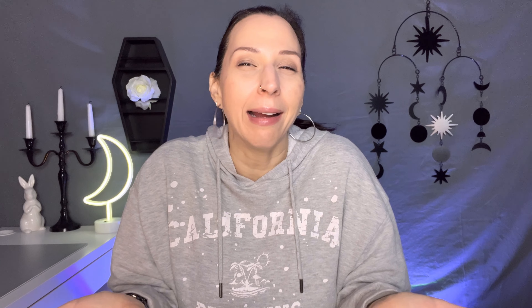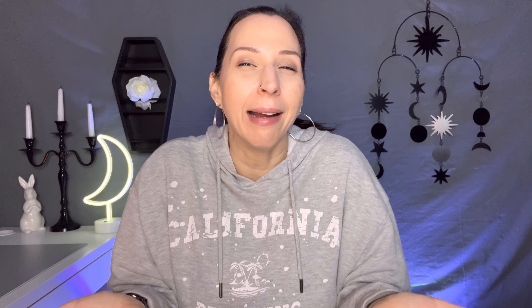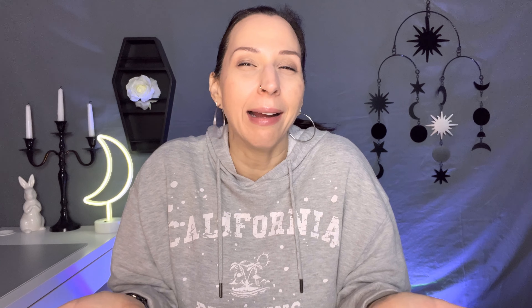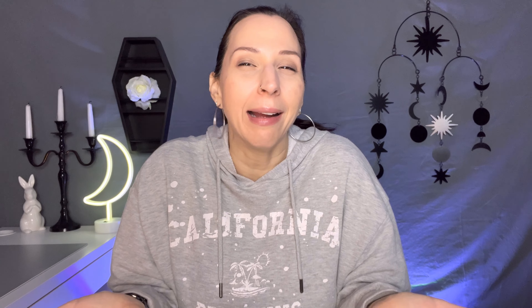Some bonus items they threw in that I didn't pick — they sent a base coat, which I haven't used yet since I use Dashing Diva nails, but you'd probably put it down first with regular polish. They also sent this cute little cleanup pen — it's just a brush you dip in acetone to clean around the edges after stamping. And this adorable cotton ball grabber: you press down on this pineapple-shaped thing and little prongs come out to grab a cotton ball without ruining your nail paint. It's so handy for cleaning the plate off.